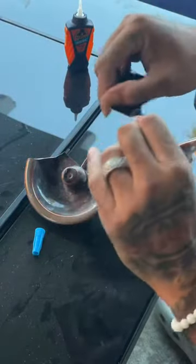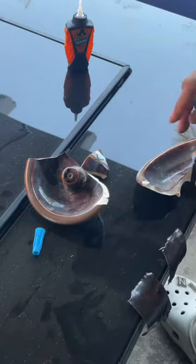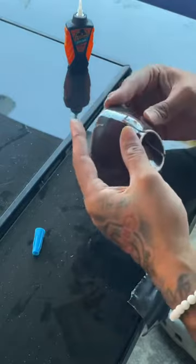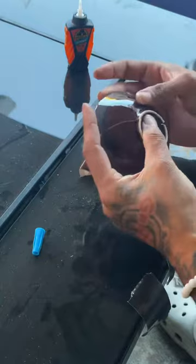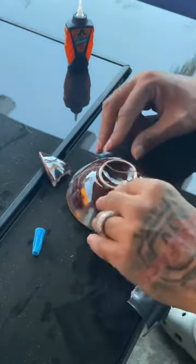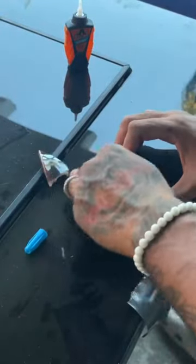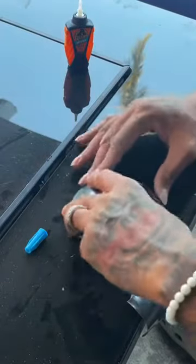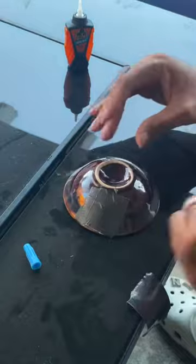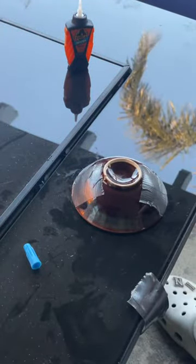First, you want to start off with small pieces just to get everything in placement. Start off with the big piece. Don't worry about the Gorilla Glue, I guess it's gonna work on this. But I tell you, this duct tape gonna work. So you start off with two small pieces, get the ashtray in place. This ashtray gonna be like new.